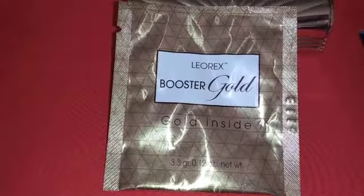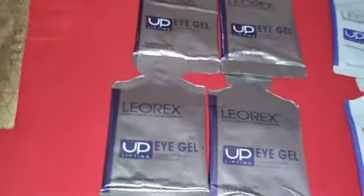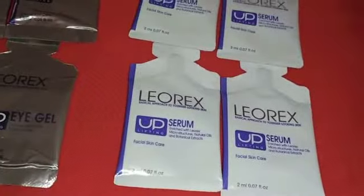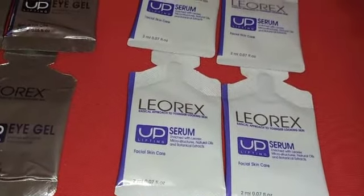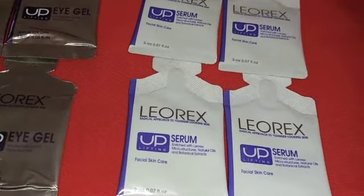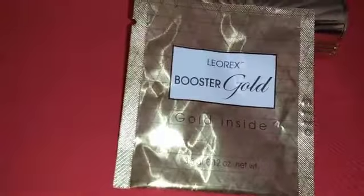Along with the Leorex gold booster mask, I also received their uplifting eye gel and their uplifting serum, which can be used in conjunction with the gold booster mask. This is among some of the other products I received from Leorex in their tester pack, and I will have a link to that in the description of the video.